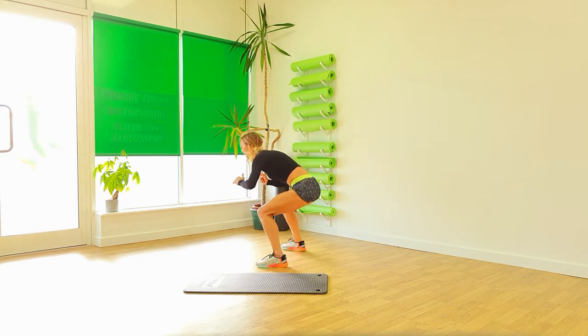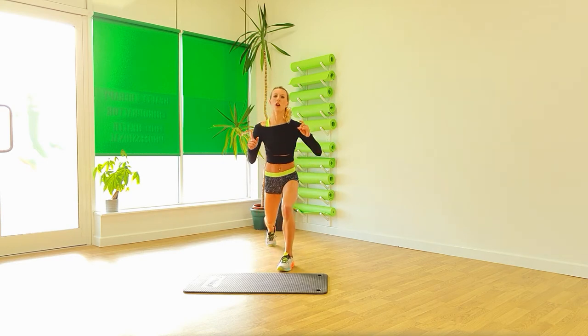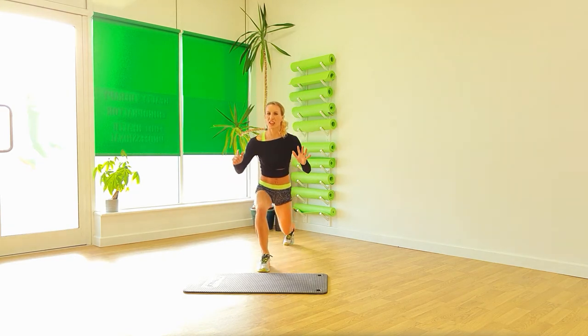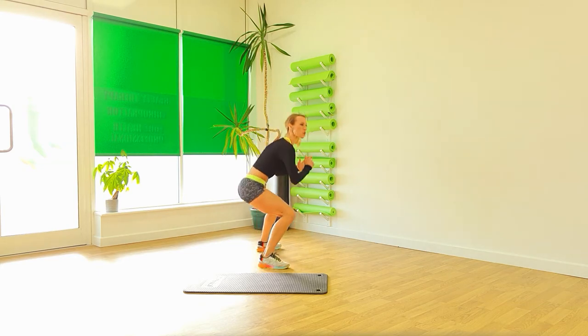And squat to the side. Okay. Four. This time. Step it in. Change it over. And squat.